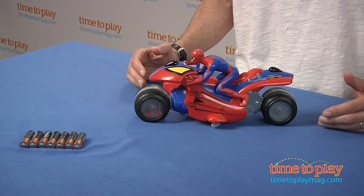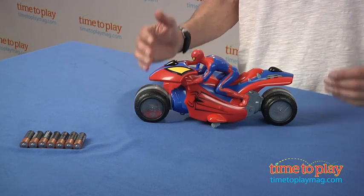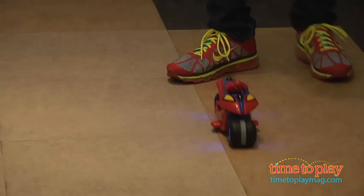Hey, this is Jim from TimeToPlayMag.com. From the movie The Amazing Spider-Man, this is the Spider-Man U-Command Motorcycle. This is not your typical, simple radio control item — this is really a smart toy from Thinkway Toys.